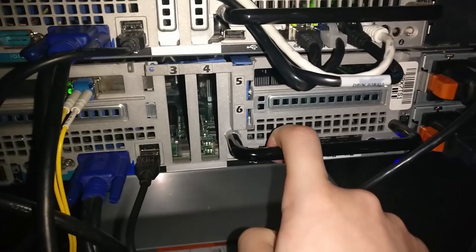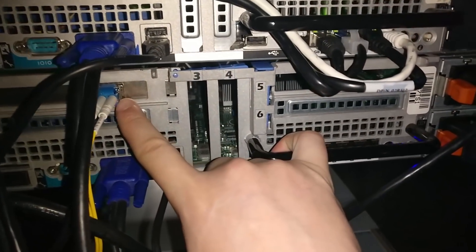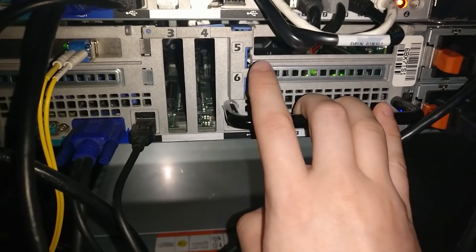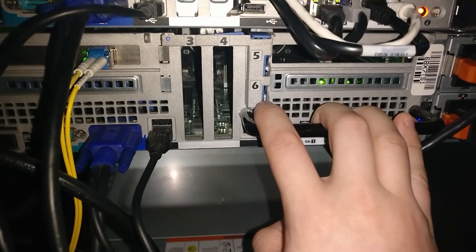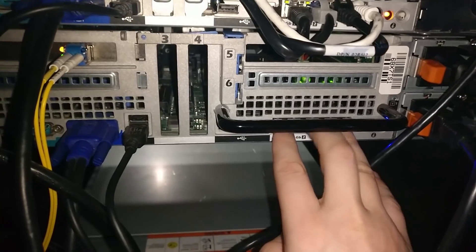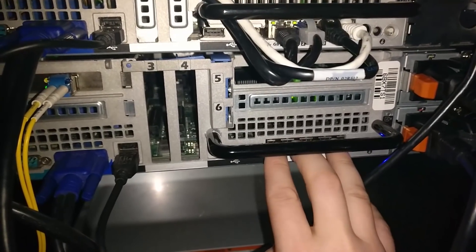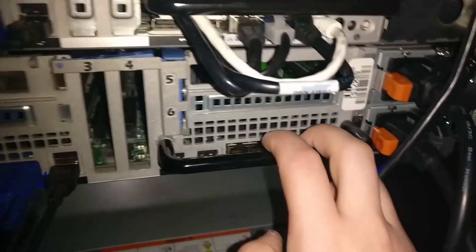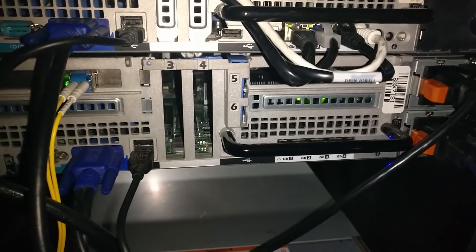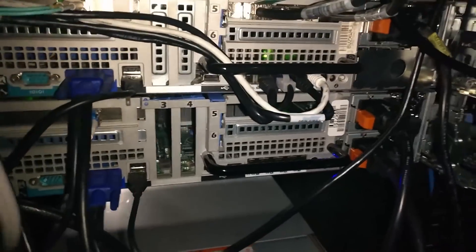This down here is my virtual machine server. It's got a 10 gig single mode transceiver in the Mellanox card. It's currently running Xen server — I'm probably going to dump it and put Proxmox back on. I might plug all of these in because as a virtual machine host I could actually dedicate one of these ports to any given server, which would be kind of nice.